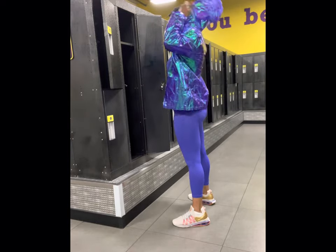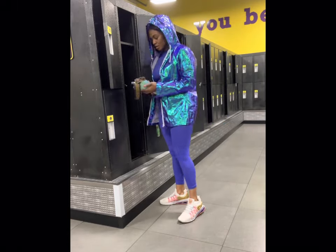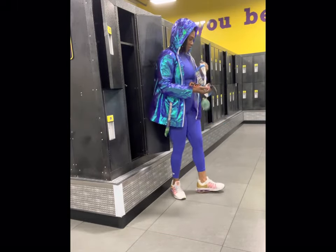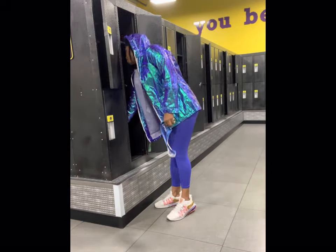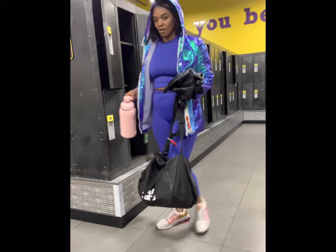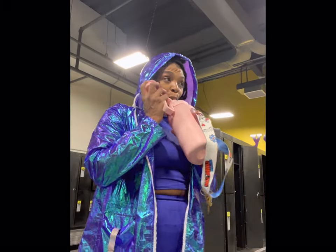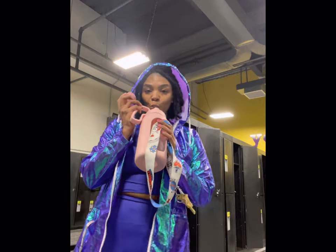I feel really good every time I leave the gym — I feel proud, like I did something. Why not? I'm paying for it, might as well use it. Most people get a gym membership and never actually use it. Stop paying these people and do yourself a favor — get healthy, because if you don't use it, you lose it.